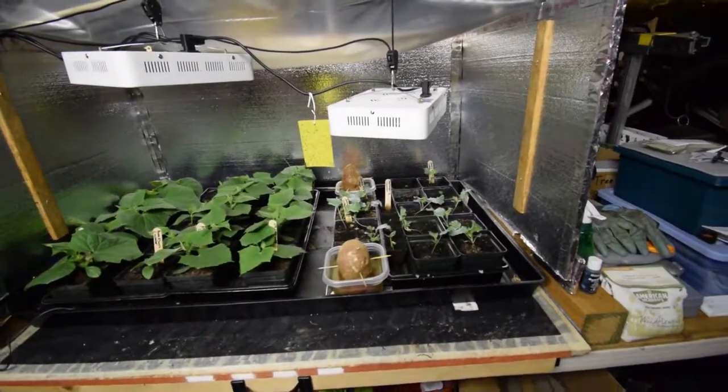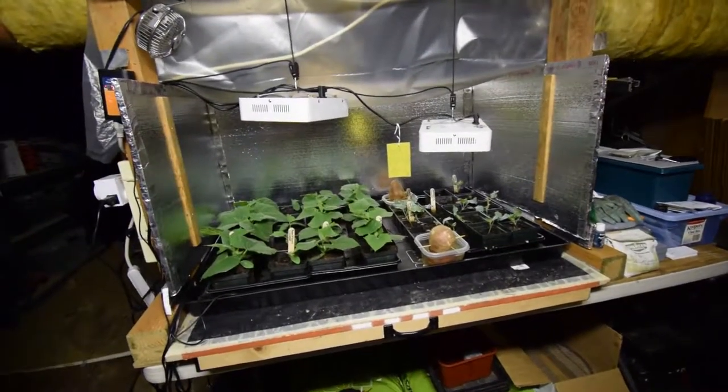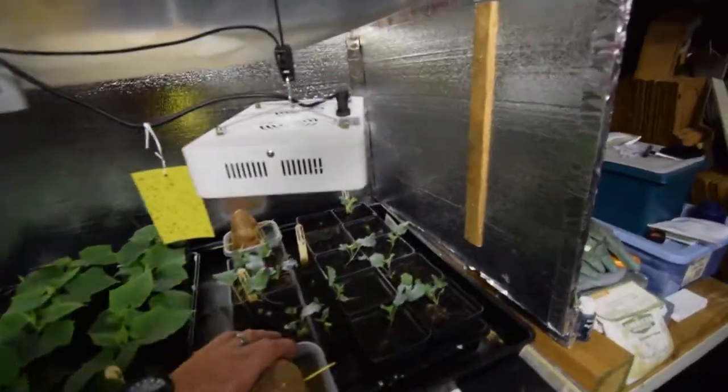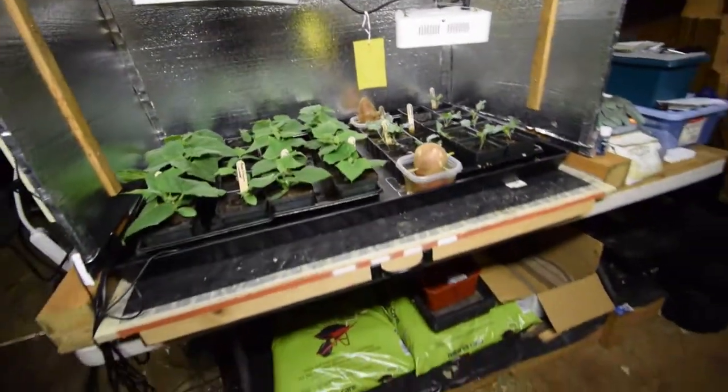That's kind of the update. The sweet potatoes — I'll probably end up taking those upstairs and let Paula cook those, because they haven't started to rot yet, they're not soft, so they seem to be okay. That's the update for the solid bar LED tent — I'll talk to you guys again. Bye!